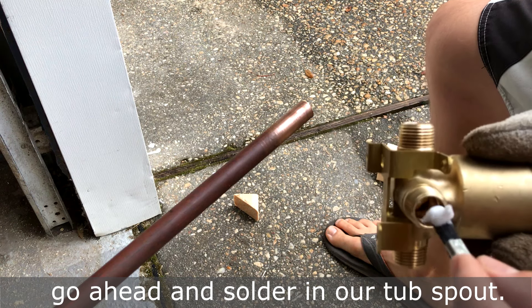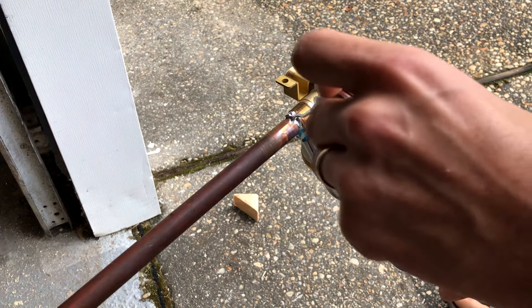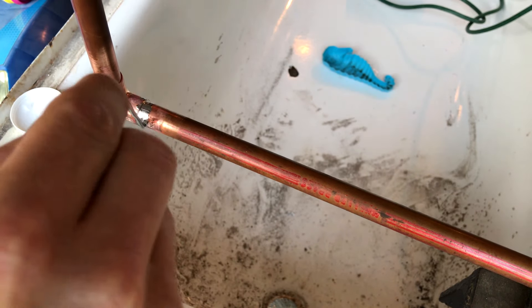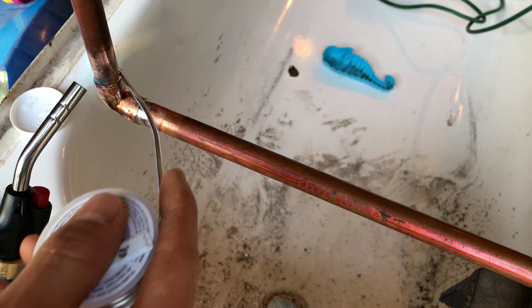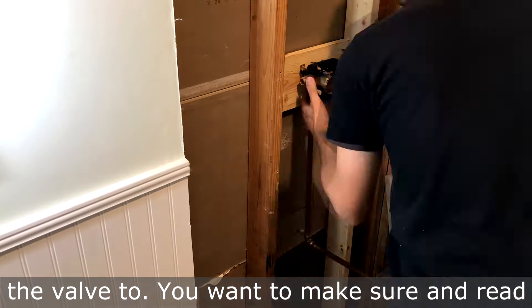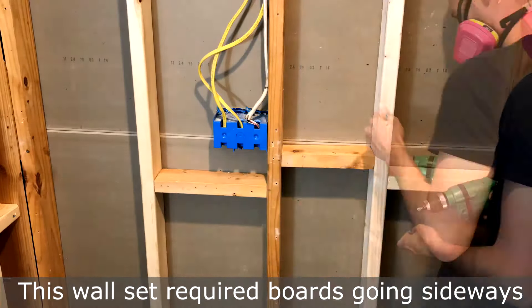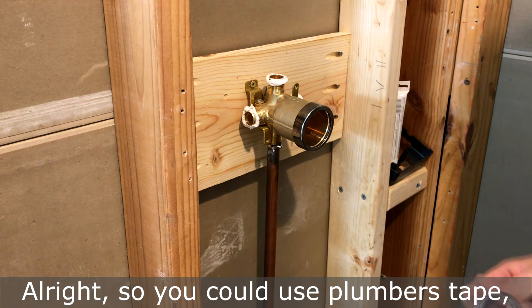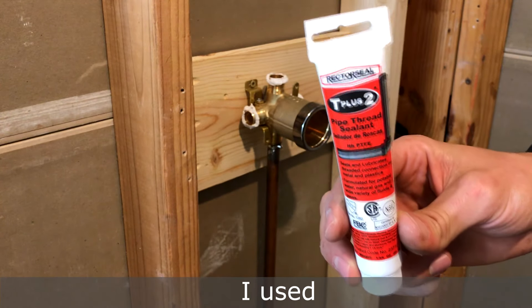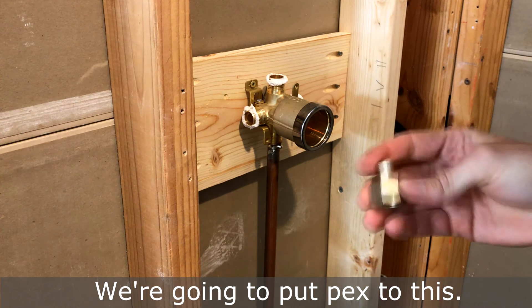We're going to go ahead and solder in our tub spout. Here I've installed the board that I'll be mounting the valve to. Make sure you read the manufacturer's recommendations for the depth of the valve to the wall. This wall set required boards going sideways to support the back of the wall. You can use plumber's tape, plumber's putty — I used T Plus Two pipe thread sealant. We're going to put PEX to this.